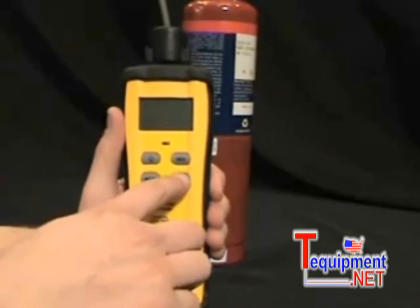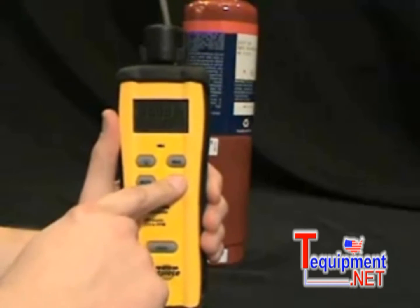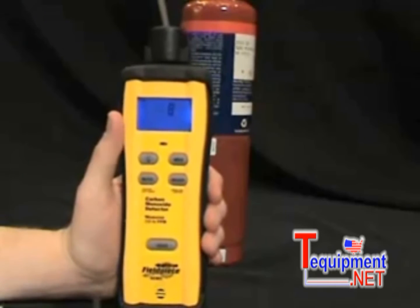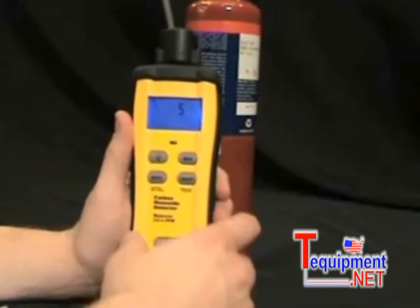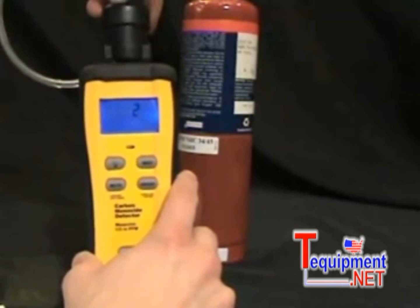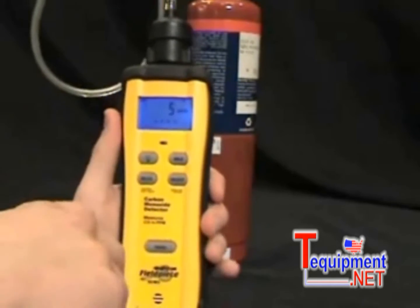Basically, how the SCM3 works: first you turn it on, hold the button down for a second, and it starts the countdown. All CO sensors need to stabilize before they're ready to go, and the SCM3 does a little countdown so you know exactly when it's ready. Now I'm going to hook it up to a CO tank just so I can show you how it does in action. The sensor is ready to go.